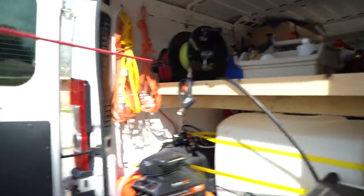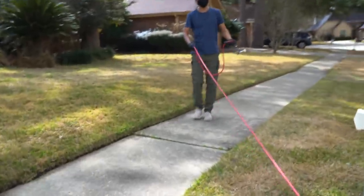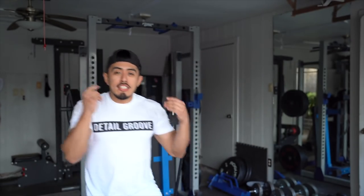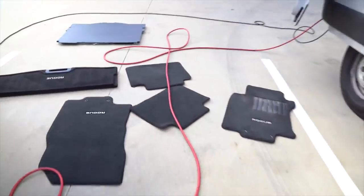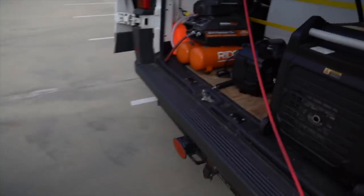With whatever mobile setup you have, you open up the doors, turn on the generator, grab the reel, start walking back, and turn it on. That's it. There's no cumbersome setup — you literally just grab it and pull it out and start blowing out the interior. It makes things much more efficient. The annoying part of unwinding and winding it back up manually — it's a world's difference with the reel.